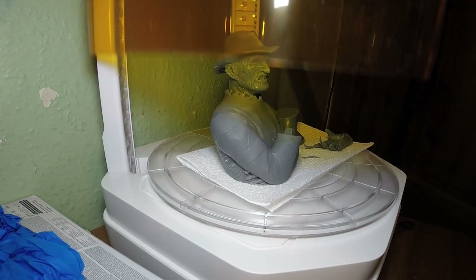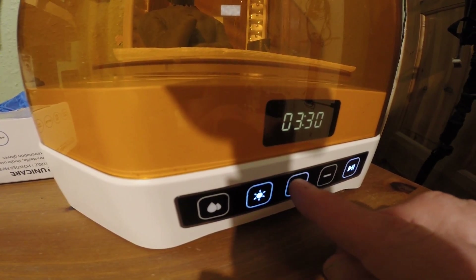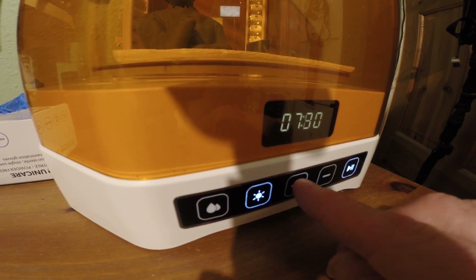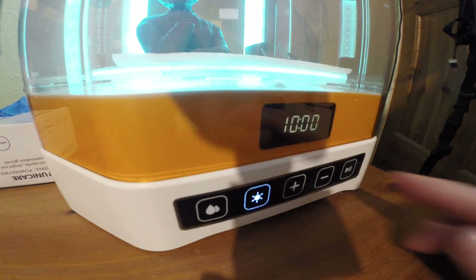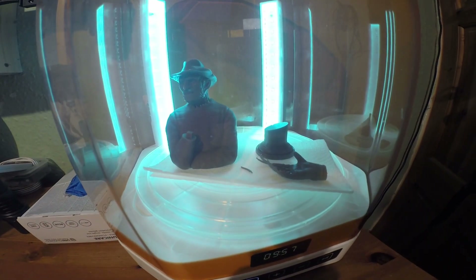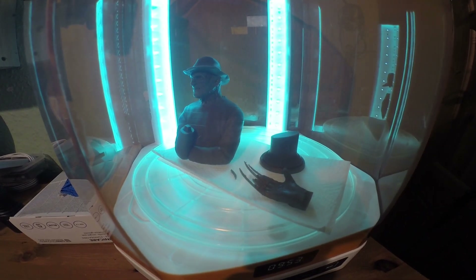Place the lid on because it won't work without it. We'll give it about 10 minutes now to cure in the wash and cure station.